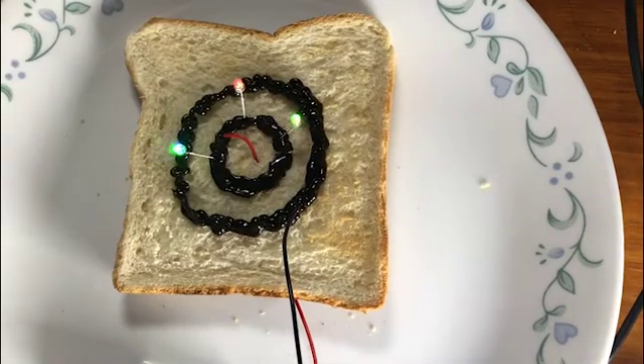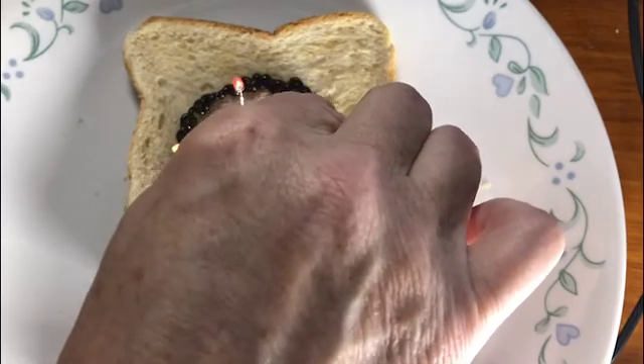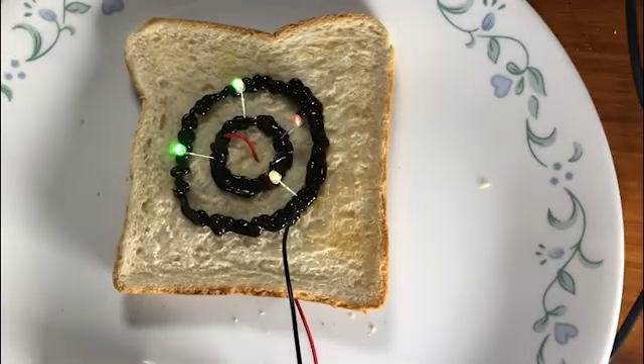These are color-change LEDs so they look pretty cool. We might nearly be getting to the limits of the amount of power that we have available.